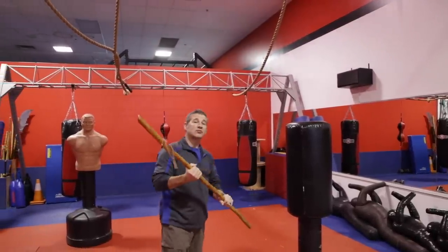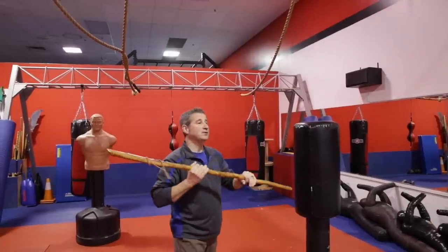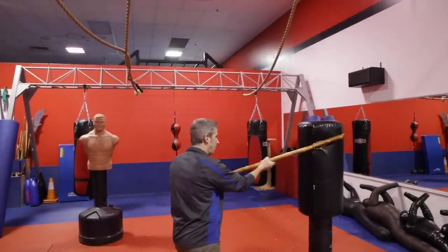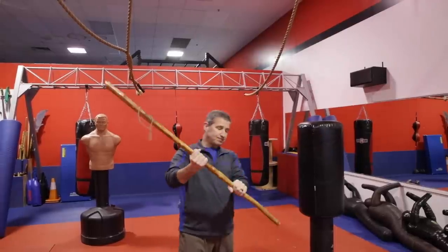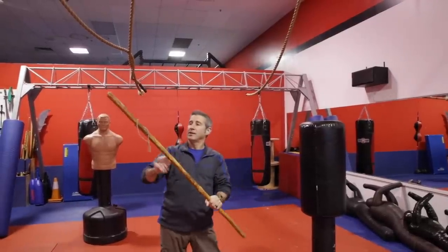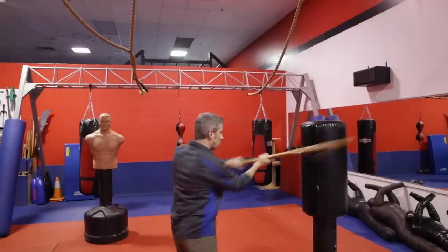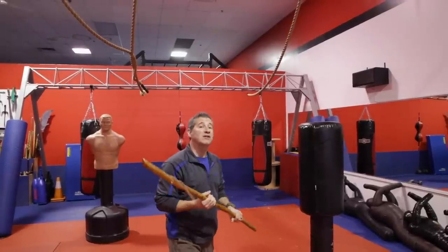Strike number two is just the opposite — extend the right, pull back with the left, and turn your body. Because we have an offset grip, there's more distance on the right side, which gives us a little bit more coverage and a little bit more distance.